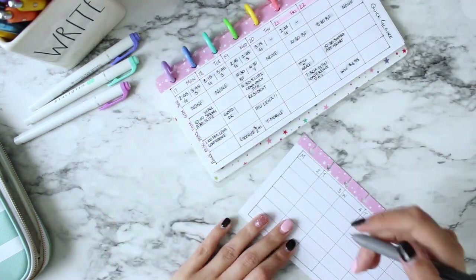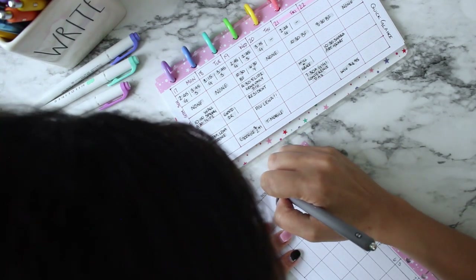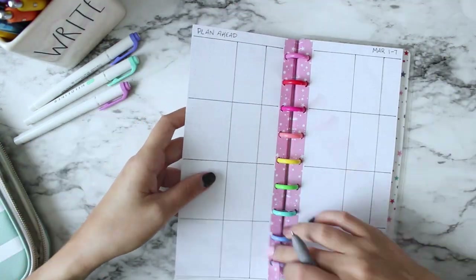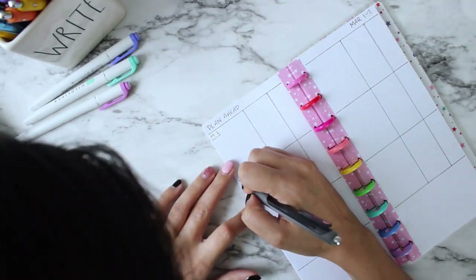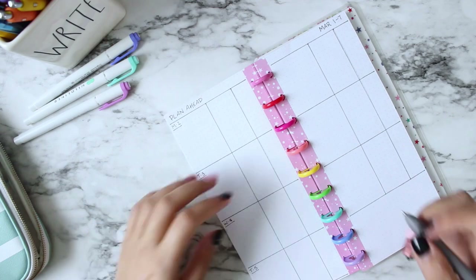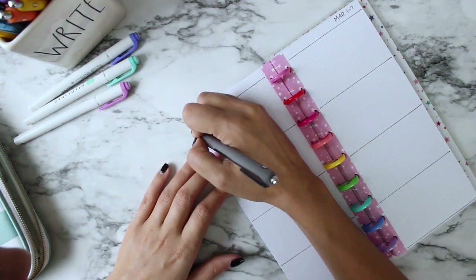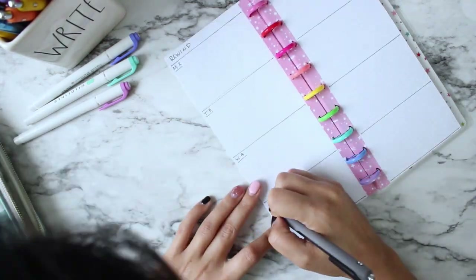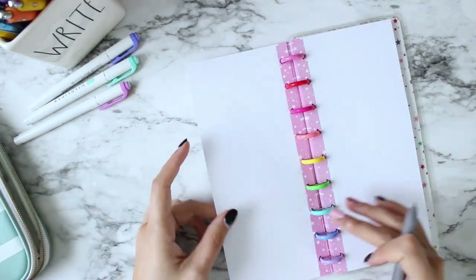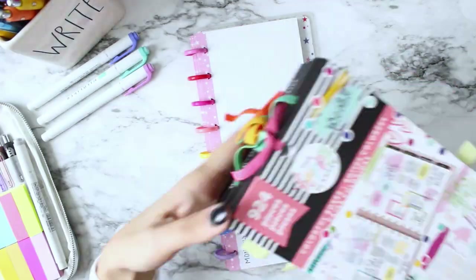So here is my at-a-glance section — I'm just writing in the different sections that I use: a bill section, miscellaneous, personal, family, gym, and school. I just write some standard things that always happen there so I can really quickly take a look. Here's my plan ahead: the first column is things that change — events that are happening; the middle column is for things that don't change, like pickup times and gymnastics every week; and then that last column is for dinner. My rewind I just have to date because it's like a journaling section where I write down whatever notes and things I did that day.